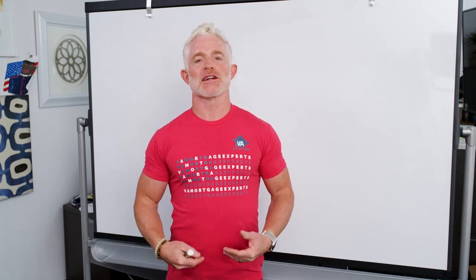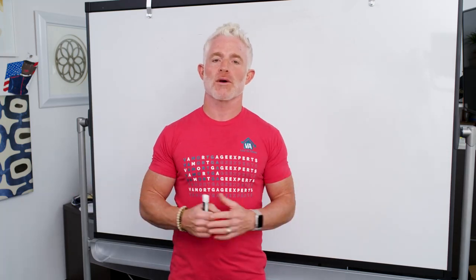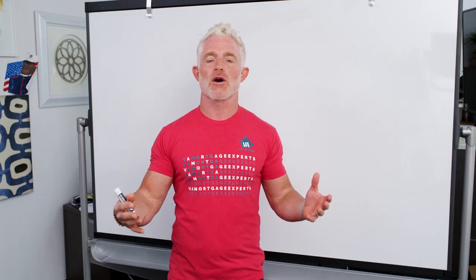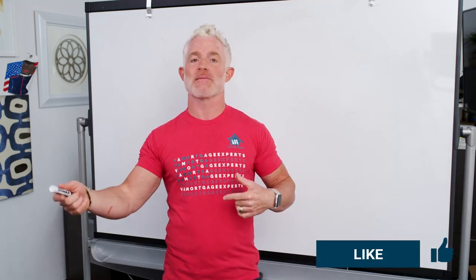Hey everybody, it's Eric with Low VA Rates. As you can tell because I'm wearing red today, it's a Friday here at Low VA Rates — we wear red every Friday. Hashtag Red Friday means 'Remember Everyone Deployed.' It's our way of saying thank you to all those who have served or are still serving. Before I forget, down to the right — if you're watching this on YouTube, please subscribe to our YouTube page so you can be one of the first to get these videos when they come out.